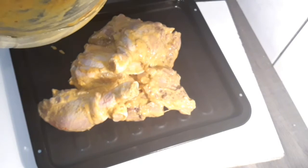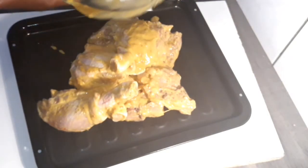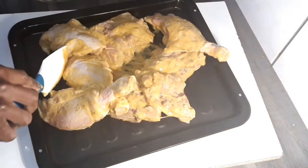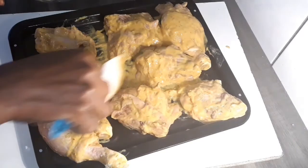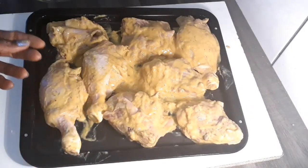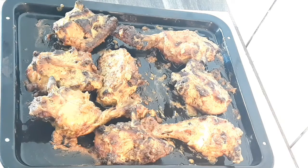I have preheated my oven to 200 degrees. I'm now going to transfer the chicken to the oven and allow it to bake for 40 minutes. Here is our chicken — can you guys see how yummy it looks? Thanks for watching and please subscribe.